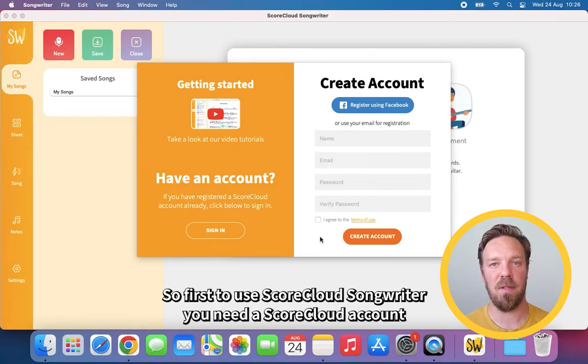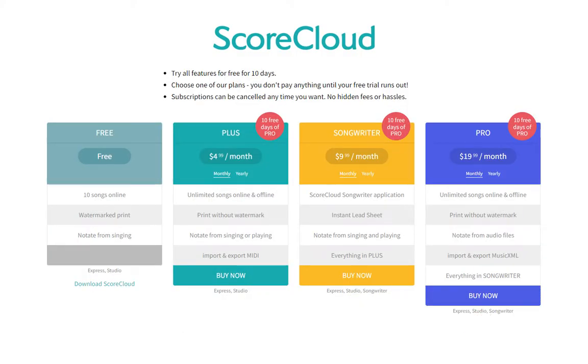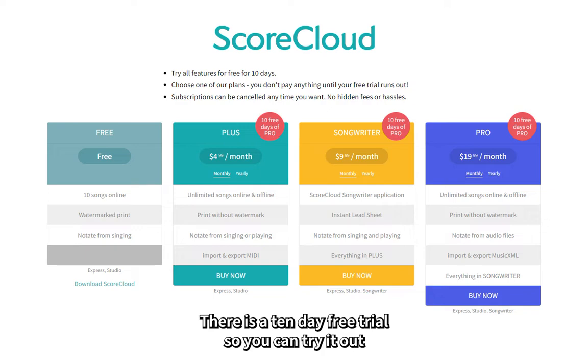To use ScoreCloud Songwriter you need a ScoreCloud account and then upgrade it to the Songwriter or the Pro plan. There is a 10-day free trial so you can try it out.